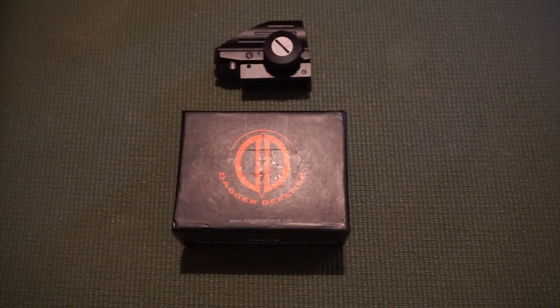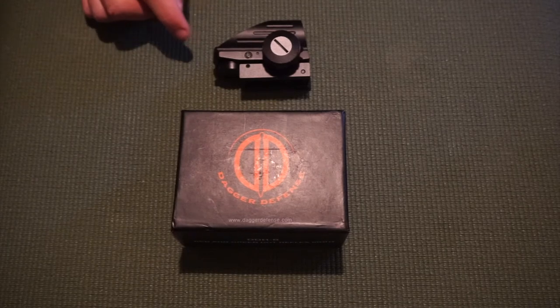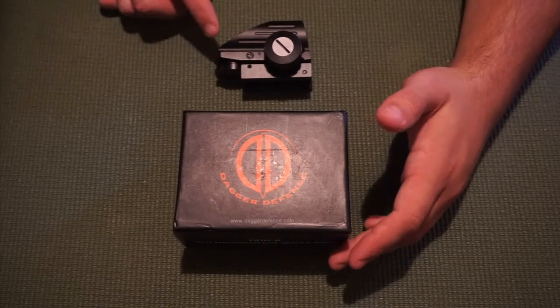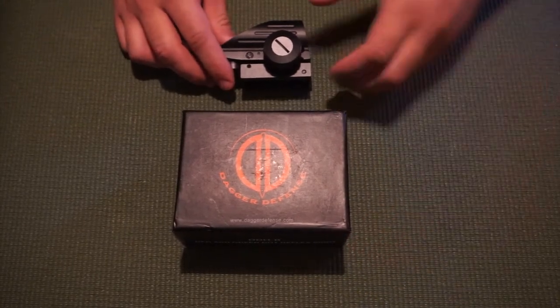I was like, 50 bucks, let's see how it is — it's probably not going to be great for the money. I clicked on it, looked at the reviews, and I was blown away by the reviews. And to be honest, I'm blown away at what this sight can do for $50. I picked this up for 50 bucks and I absolutely love it.